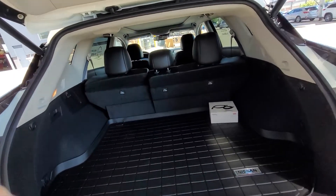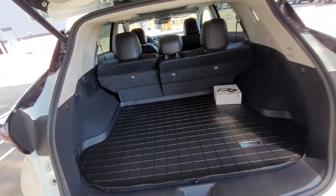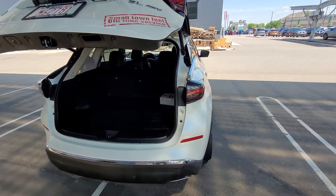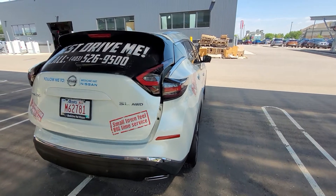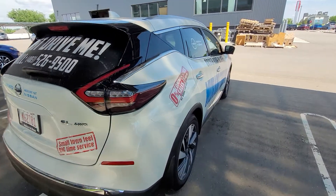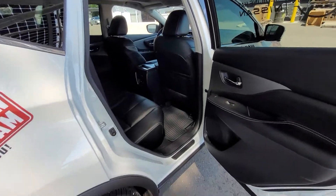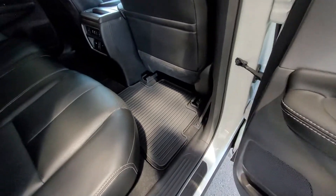The Platinum trim will have a cargo shade that slides back and hides your cargo from view. From the back here you can look down the nice sleek lines of the Murano. Popping open the back door, we see door storage and water bottle storage there.